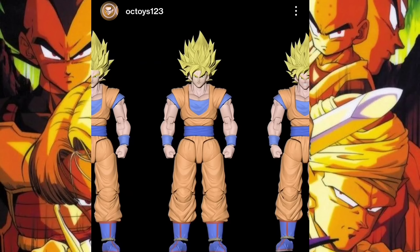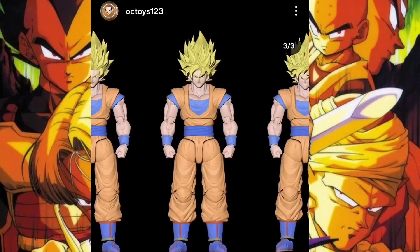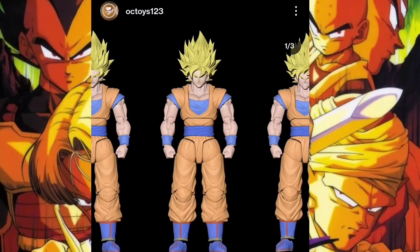For OC Toys, they revealed their Super Saiyan Goku as well, but this one looks a little different in terms of the hair sculpt. I'm not sure if this was an initial prototype design or a separate project — which would be kind of redundant. It also has a Super Saiyan 2 hair option. Very interesting — I'm not sure what's going on with the different hair between the two.